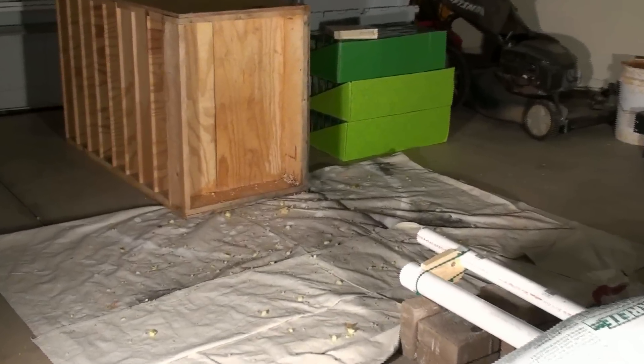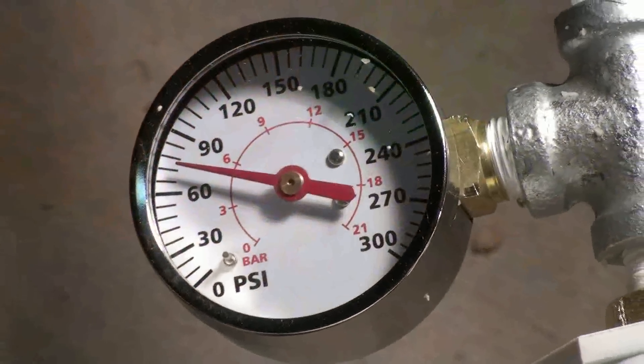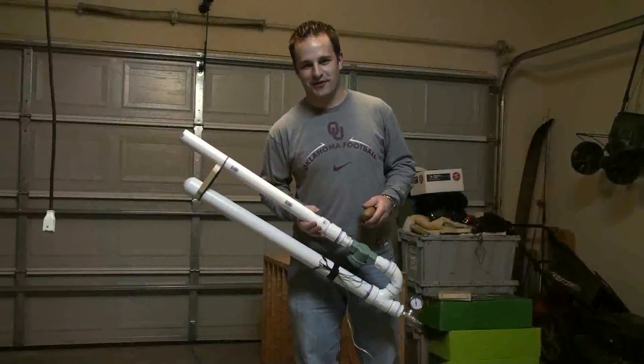Our next trial run we took it up to 75 psi, and you'll get to see a potato getting obliterated at 75 psi. Take a look.